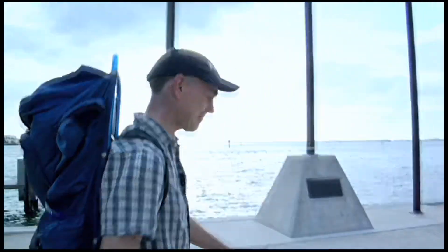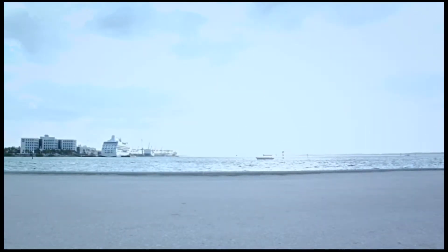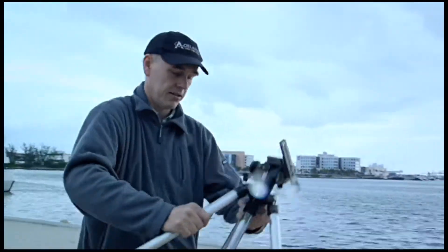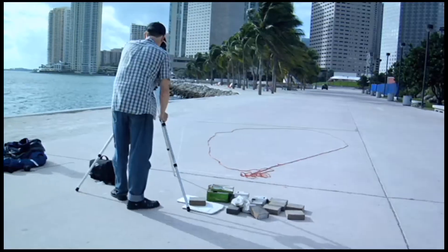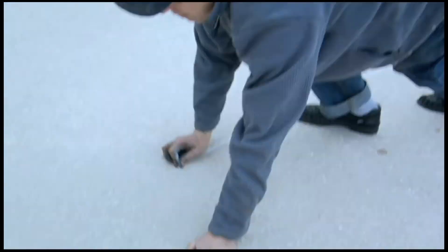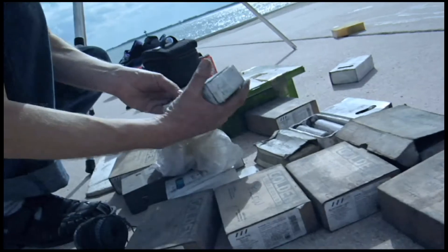Hi, I'm Julian Beaver. Welcome to Miami. Today, I'm here to create my Wendy. I'm going to draw in three dimensions on the sidewalk.